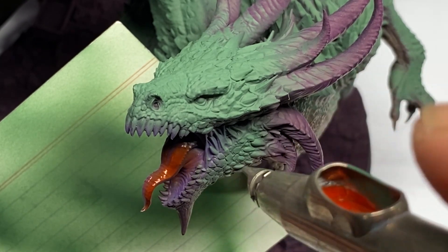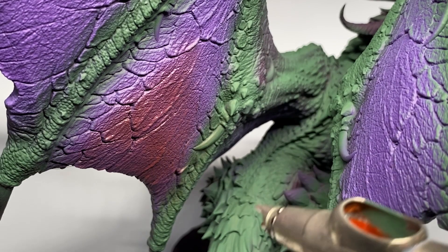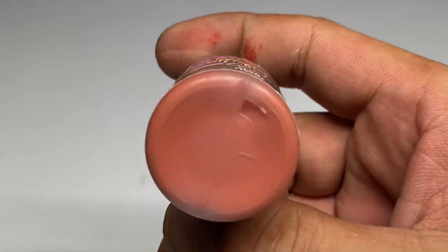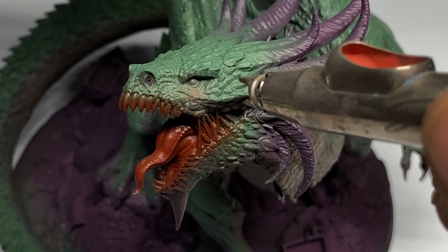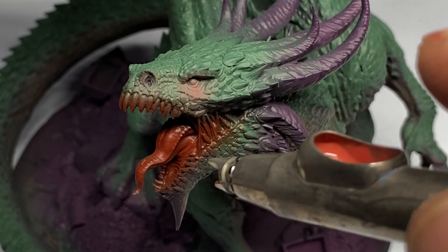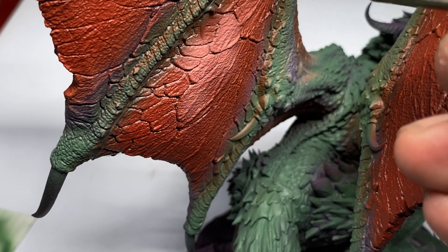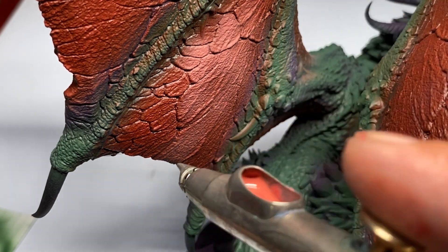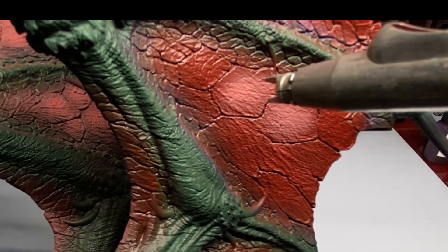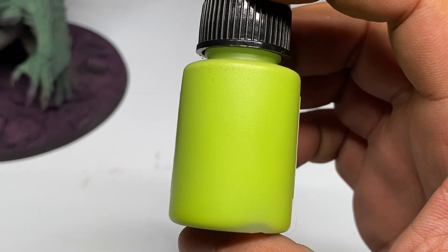The Cuttlefish base colors, on the other hand, are actually really pre-thinned as an airbrush paint. You don't have to thin them at all and you can lower your PSI to the usual pressure of around 15–20 PSI — just pour the paint into the cup of your airbrush. No thinning meant that my painting of this warrior dragon was made extra efficient.